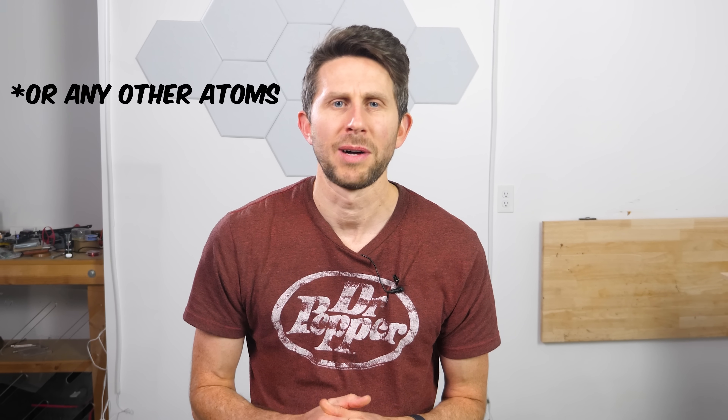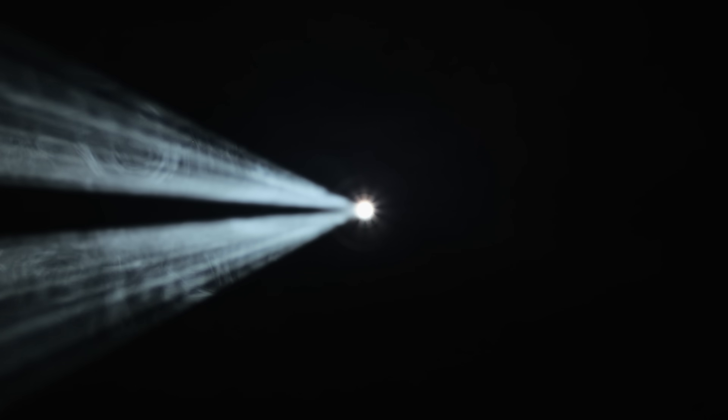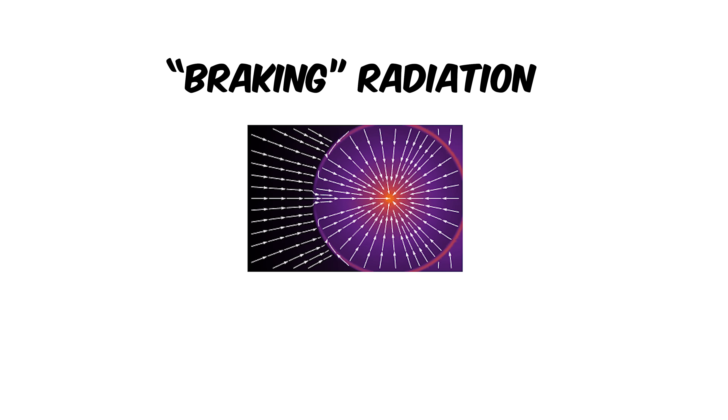Electrons can jump off of the tape and fly to the other side. These electrons will sometimes knock into air molecules along the way, and whenever an electron changes momentum, it shoots off a photon. In this case, they have such high energy that they can actually shoot off x-rays. This type of x-ray creation is called bremsstrahlung radiation — it literally translates to 'braking radiation' because it's the radiation emitted when fast-moving electrons slow down.